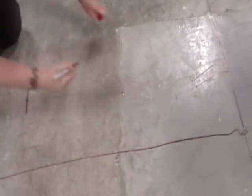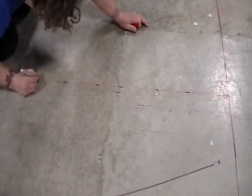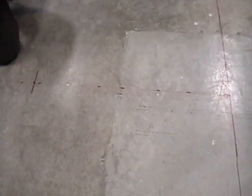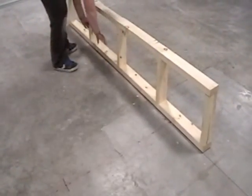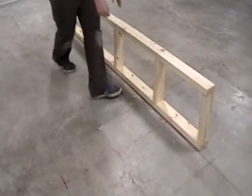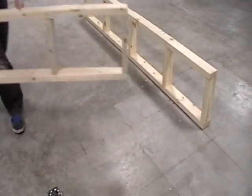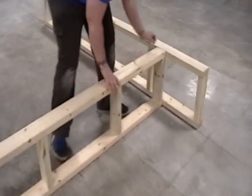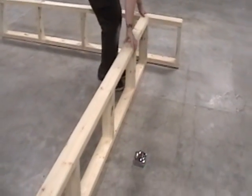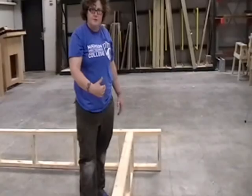I'll just show you where that line goes for clarity. And now, if I put this wall on my mark and bring my second wall and put it on my mark here, I guarantee these two walls will be 90 degrees to each other.